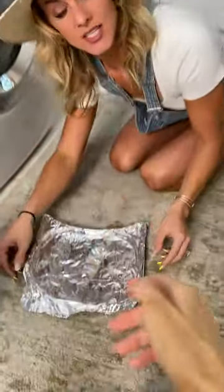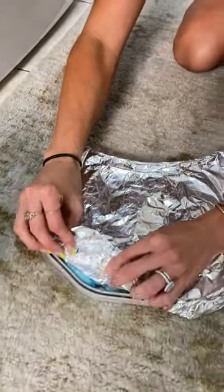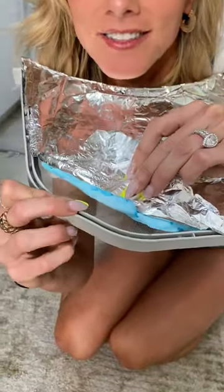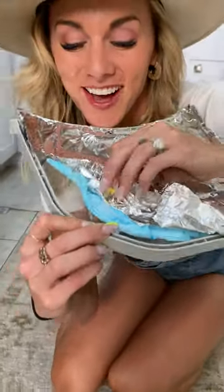This hot cotton candy — I'm just going to take the edge right here. This is very hot. Look at that — it's stuck to the foil a little bit. I'm just going to peel it back. It's hot — it's so hot.